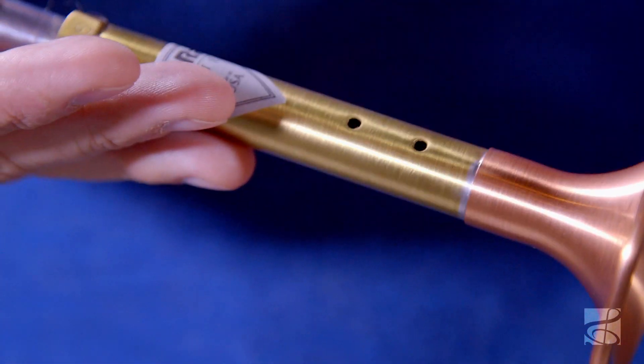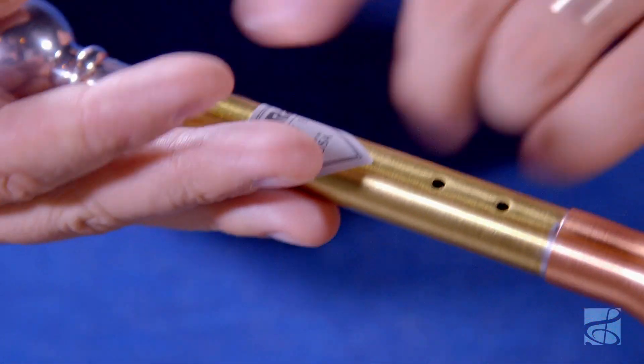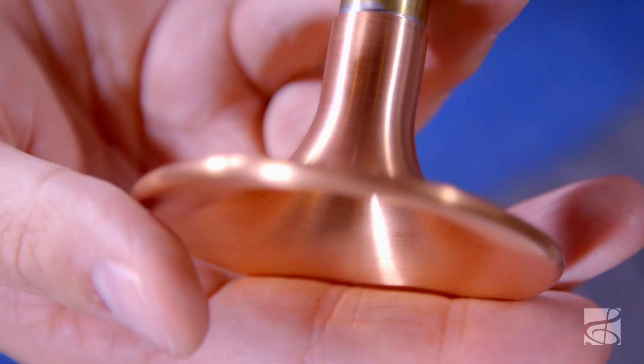The shortcut is made of copper, a durable and resonant material, and simulates the feel of your instrument. Its small size is easy to carry with you and to store. The Joe Ralph shortcut is a perfect practice and warm-up tool for when you can't bring your instrument along.